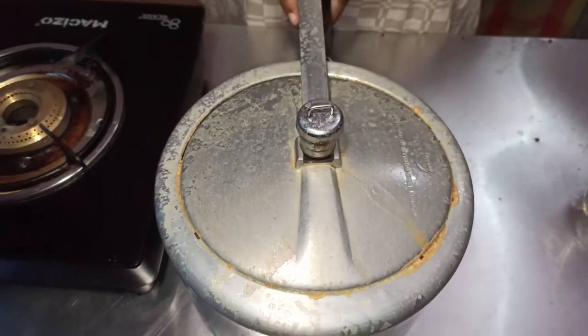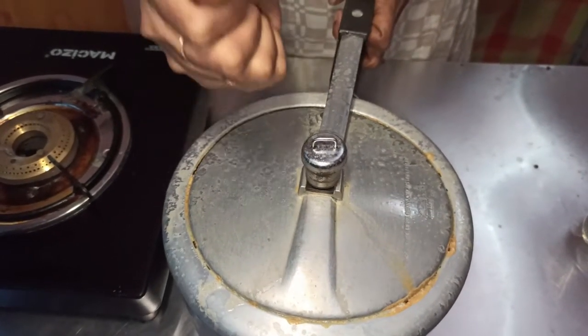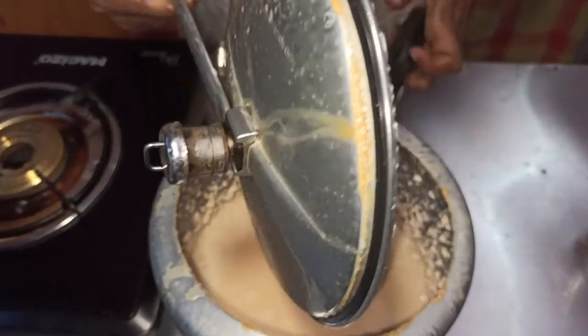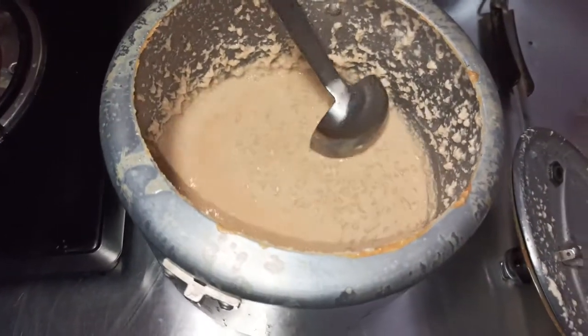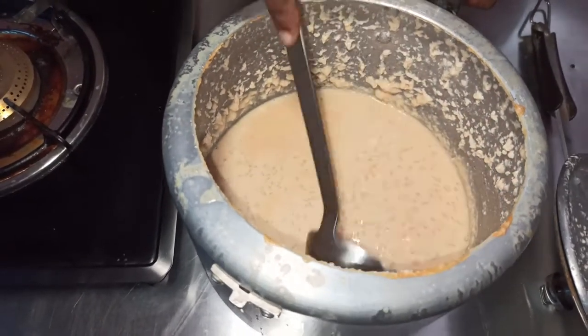The seasoning is done. Let's put the seasoning in the pan. Put the seasoning in the pan.